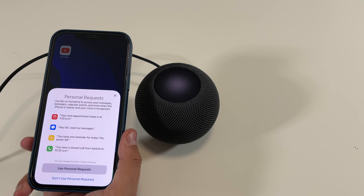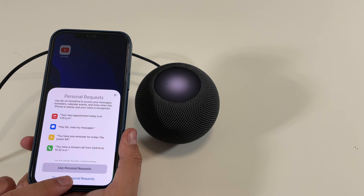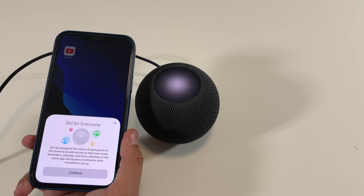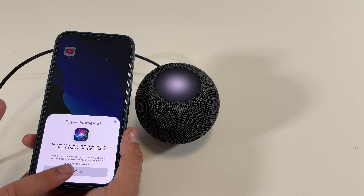Here we have Personal Requests — I'll just say no for now. We also have Siri for Everyone, so Siri can recognize the voices of each person in this home to provide access to their own music, reminders, calendar, and more. Members in the Home app will receive a notification after HomePod is set up. We'll hit Continue.